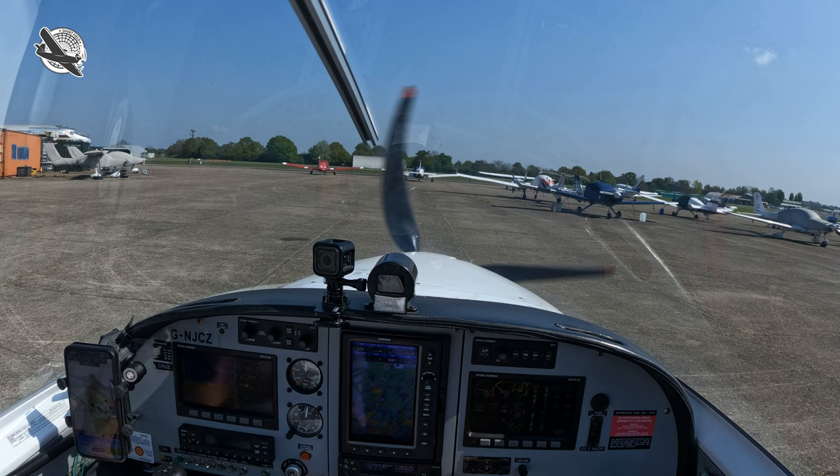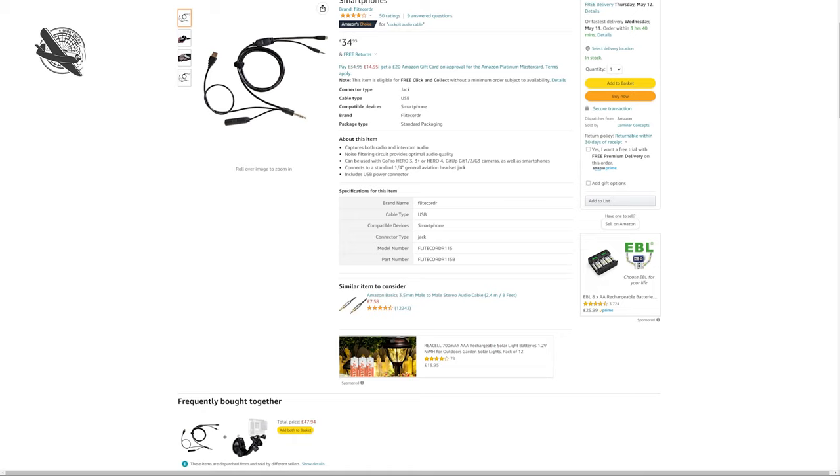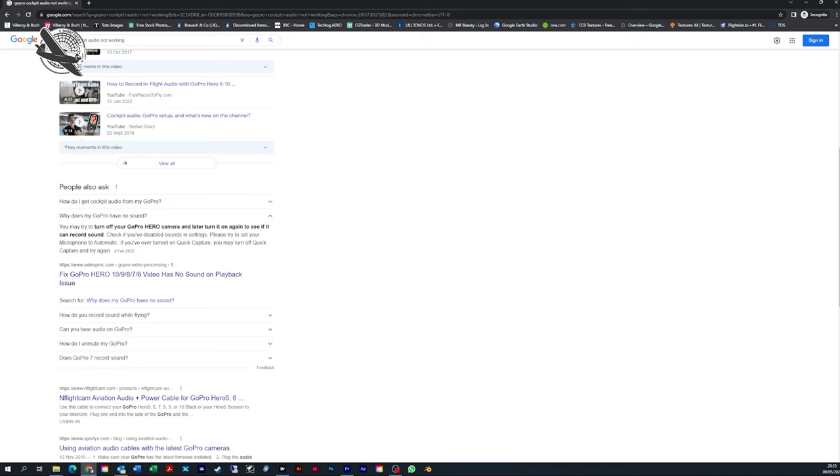What frustration — after buying numerous intercom cables from the likes of In-Flight Cam and Amazon, I just could not get the audio to work. It all plugged in okay but I never got any sound to come out, and it was absolutely useless. So I sort of gave up on it, and after searching the internet I found loads of tutorials about how to record audio but nothing addressing the issue I had.